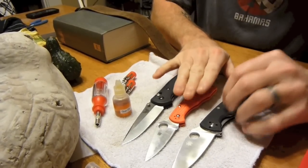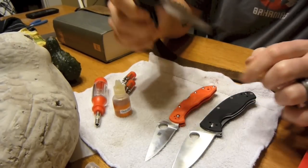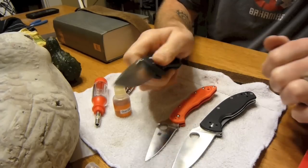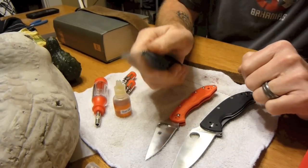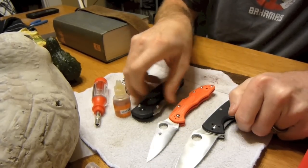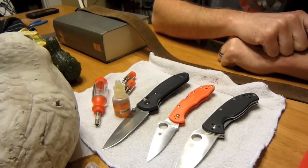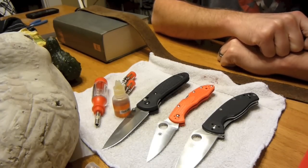So far I like my Spydercos better than my Benchmade. I really like the Benchmade — it's a big, sturdy, solid knife, fits in my hands and opens and closes really well. I love the locking mechanism on it, better than either of the Spydercos so far. But anyway, that's just my little video. If anybody has any comments or tips, feel free to post them. Educate me in the ways, and I appreciate you watching. See you later.